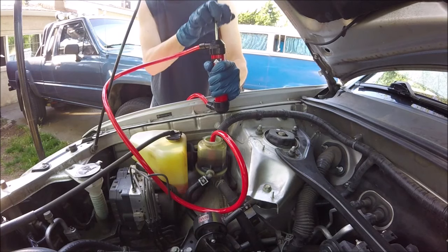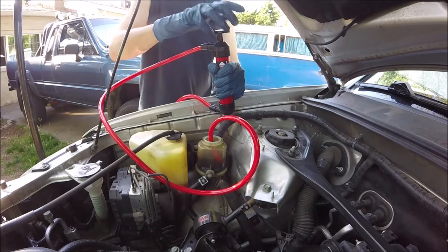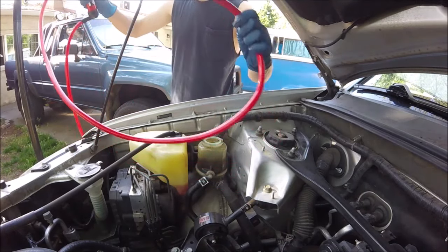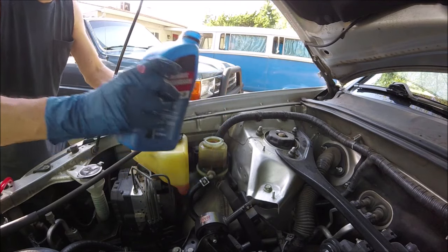That's working. It needs air, so sometimes you've got to jiggle the line. Alright, I think I got it all out. Now we can top that back up.